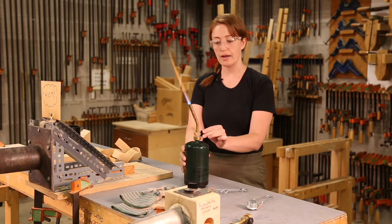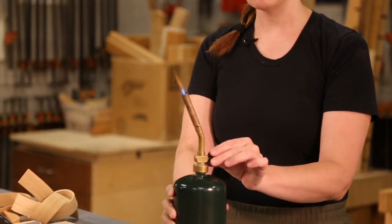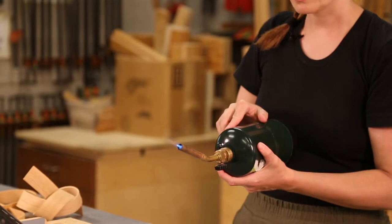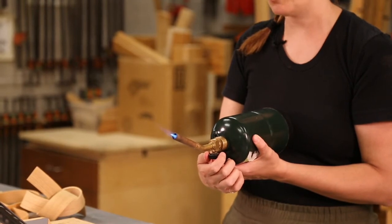Now I can use the dial and turn it slowly to adjust the intensity of the flame. We're going to keep it pretty low when we start, because as we turn it onto its side, sometimes the flame intensifies, so we don't want it to be too high as we place it into the hot pipe vendor.